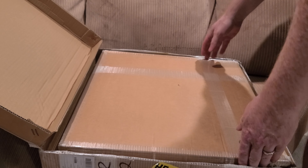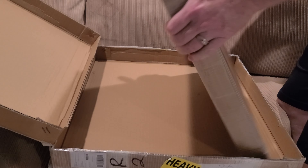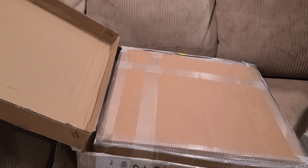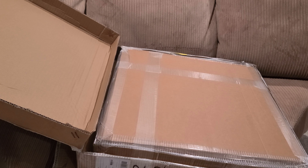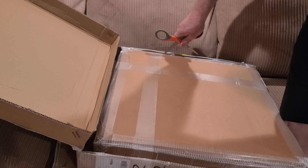Look at that, it's even double-boxed, folks! You get to sit through that one more time. And if you watch the other channel, I'll unbox the second one on that one, so you get to sit through it twice.